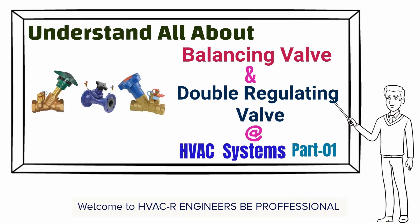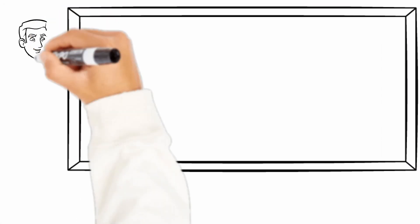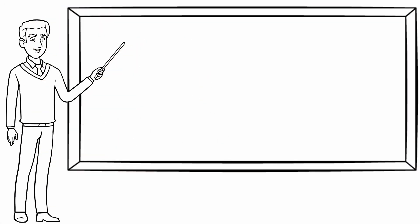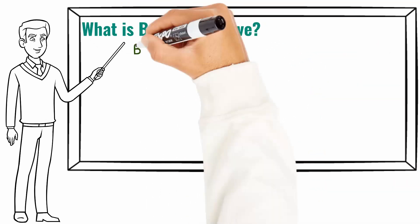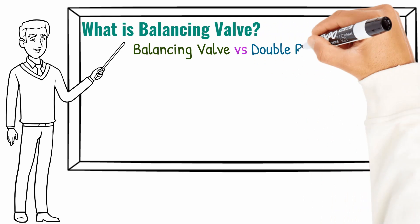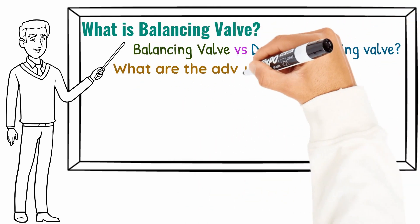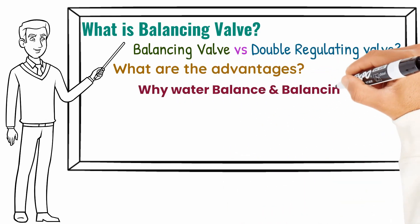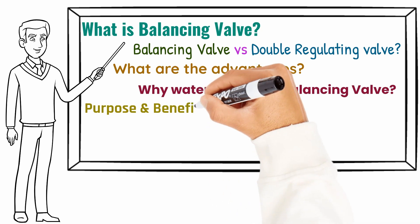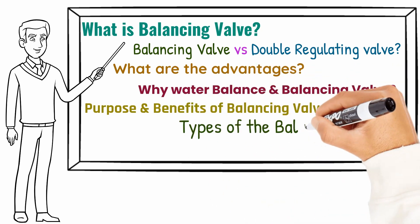This video covers everything you need to understand about balancing valves: what is a balancing valve, what is the difference between a balancing valve and a DRV, what are the advantages, why water balance and balancing valves are needed, the purpose and benefits of the balancing valve, the types of balancing valves, and the symbol of the balancing valve.